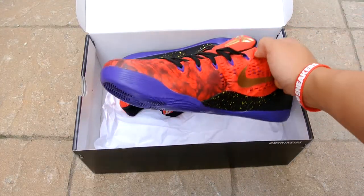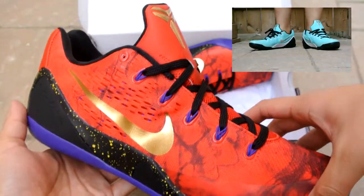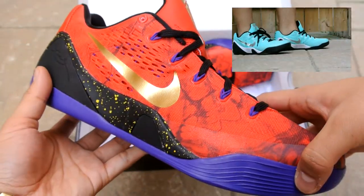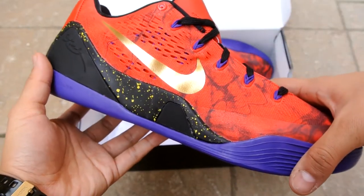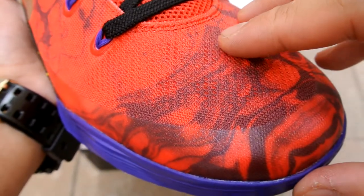Hey, what's up YouTube, Bracky's back again. Just wanted to do a quick review on my Nike IDs. I picked this up along with my pair of Tiffany IDs — if you have not checked it out yet, I'll leave a link in the description below. Here's just a quick look at my second pair of Kobe 9 Low EM IDs.